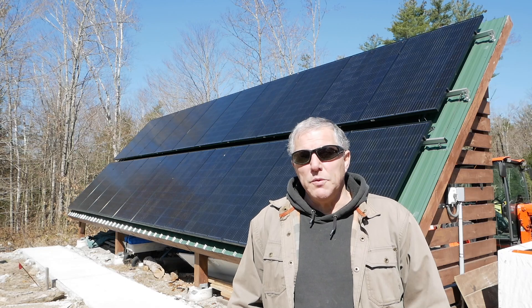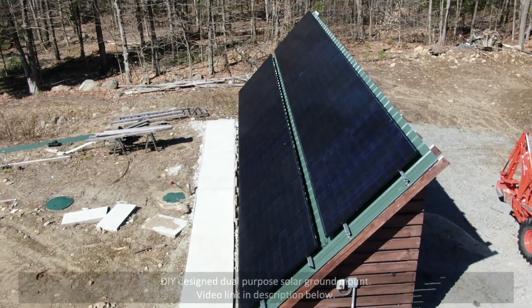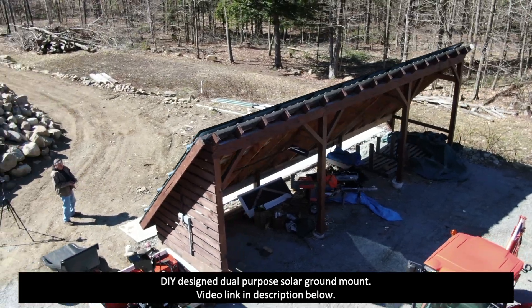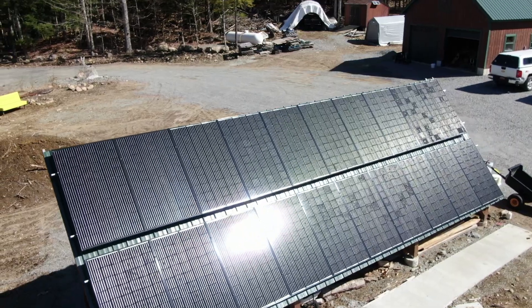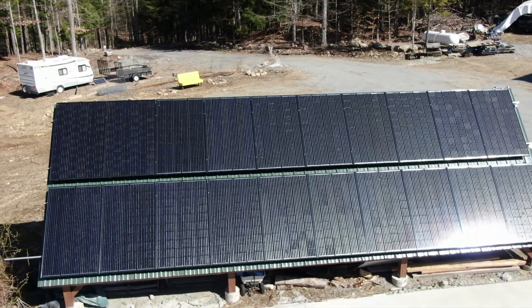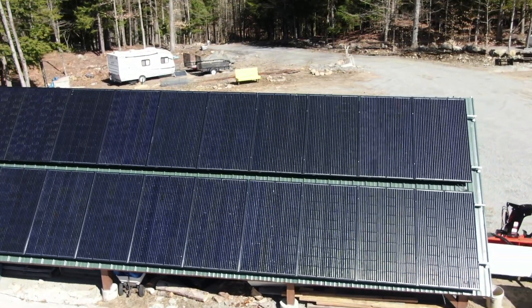Once we began researching solar systems, we realized how important it was to have a properly sized system where all the parts would work together seamlessly. The only way we could be guaranteed that would be to buy a kit. We knew buying the complete system as a kit would cost more than if we put it all together ourselves, however we wanted the peace of mind that everything would work exactly as planned.